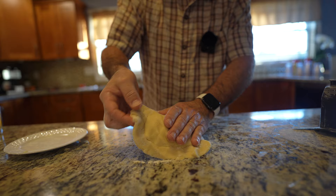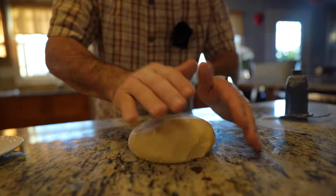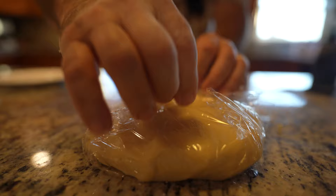This is going to be awesome — it came out beautiful. Now we're going to refrigerate it for 30 minutes. I'm going to make a disk and put it right in there, refrigerate it for half an hour. Then we'll come back and continue.